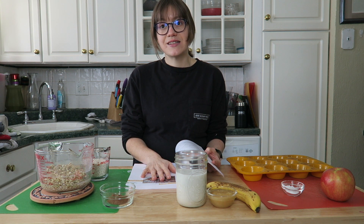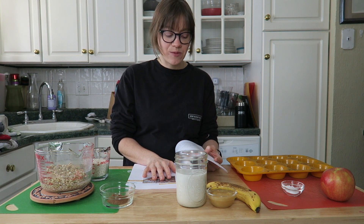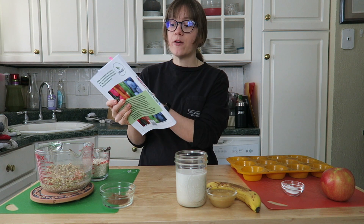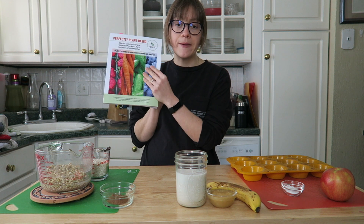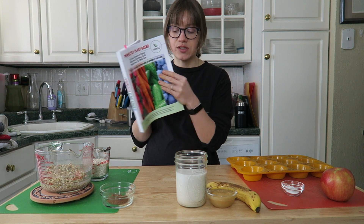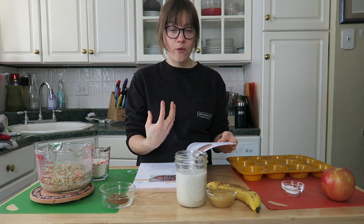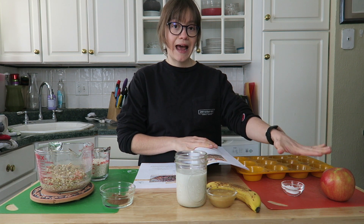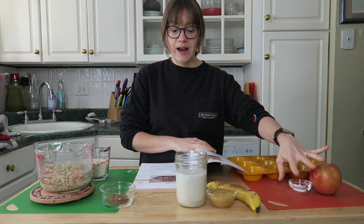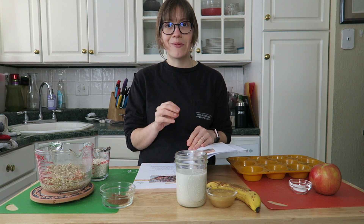It's been a bit of a blah week here in Pittsburgh, so I'm hoping this is a nice little treat. We're going to preheat our oven — we're on page 22 of the Perfectly Plant-Based cookbook by PBNSG. We are going to mix everything in a high-speed blender until a batter forms, except the baking powder and the apple, which we'll dice up separately. Everything else gets blended until smooth.